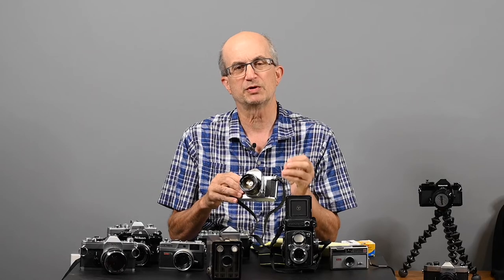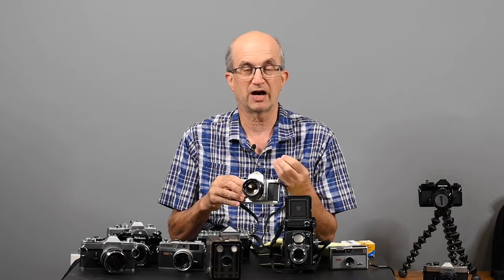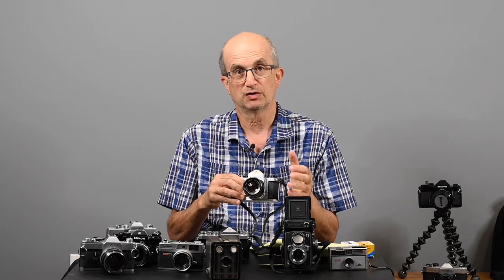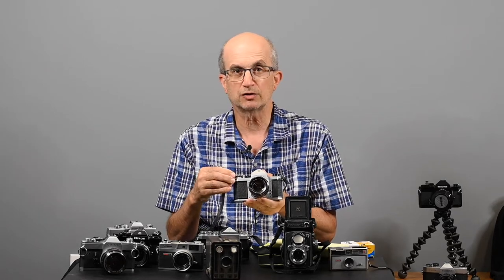There are also wide angle lenses available for this and all interchangeable lens cameras. A wide angle lens will give you a wider view — if you want to take a picture of a large group and you don't have a lot of room to back up, you could put on a wide angle lens. If you want to shoot something in the distance, you would use a telephoto lens, which will bring distant objects closer to you. But for now, let's go over the features of this camera.